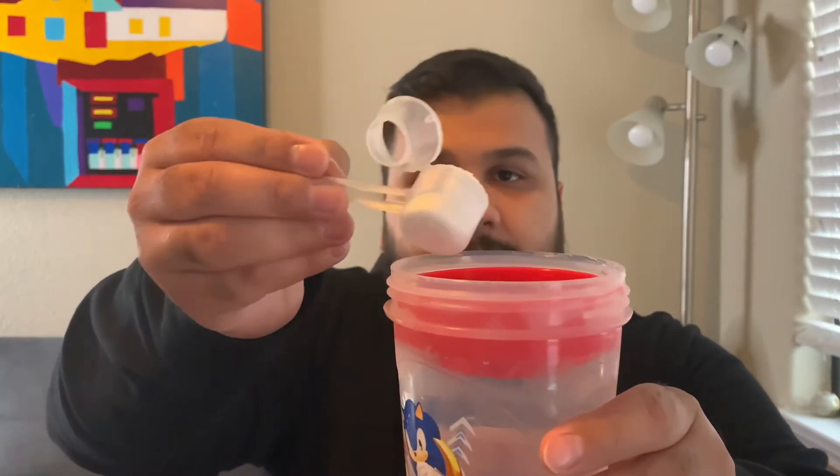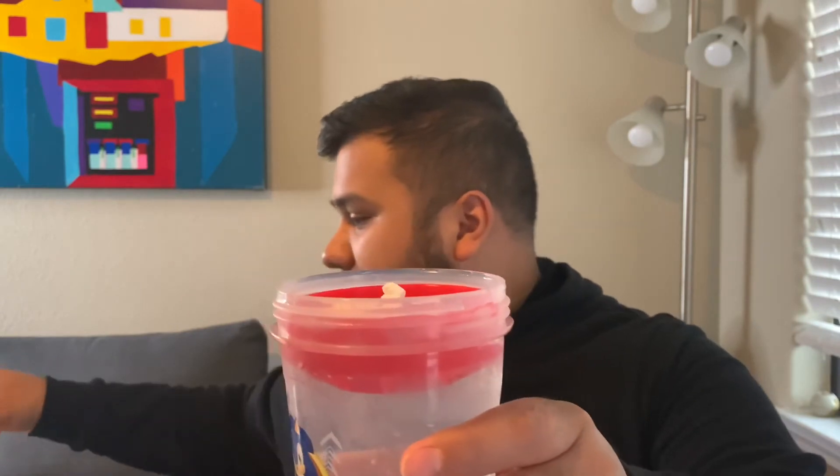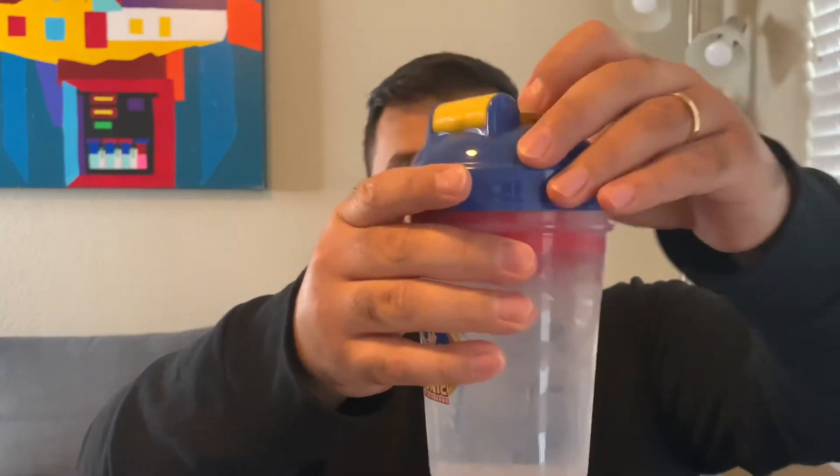We got our shaker cup and our scoop. Let's dump that in and see what color it changes to. I think it's going to be like that glacier cherry — a light gray. And look at that, it's already this gray-white color, so we're off to a good start. It looks like glacier cherry, which is my favorite Gatorade. The smell is different though — it smells like skittles, like a bag of skittles.